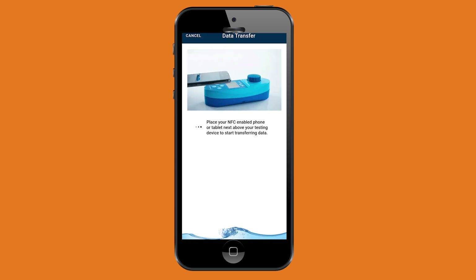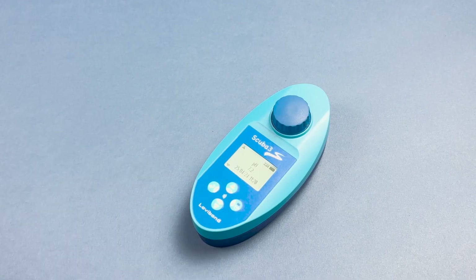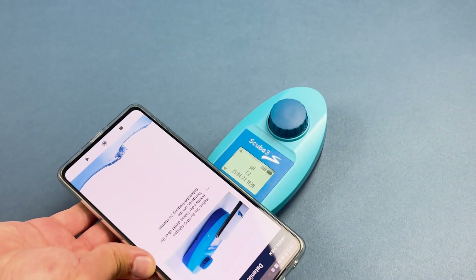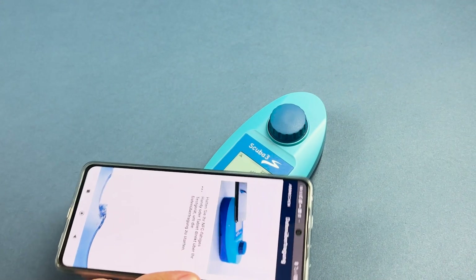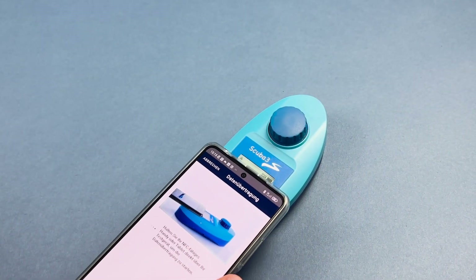Follow the instructions on your mobile device and place the smartphone or tablet on the SCUBA 3S. The position of the NFC chip may vary depending on the brand or model of your phone. You may need to try different positions to ensure optimal functionality.